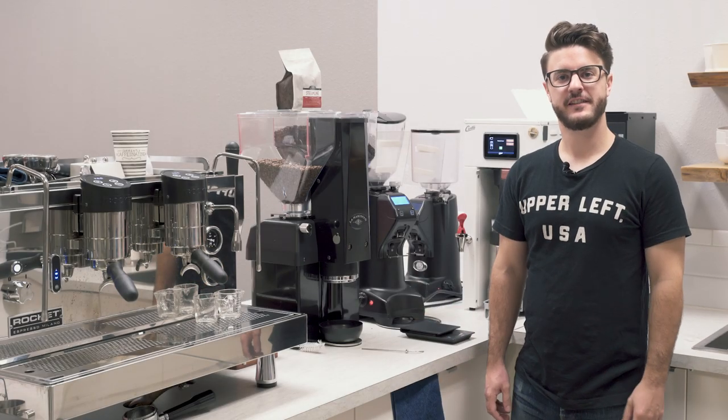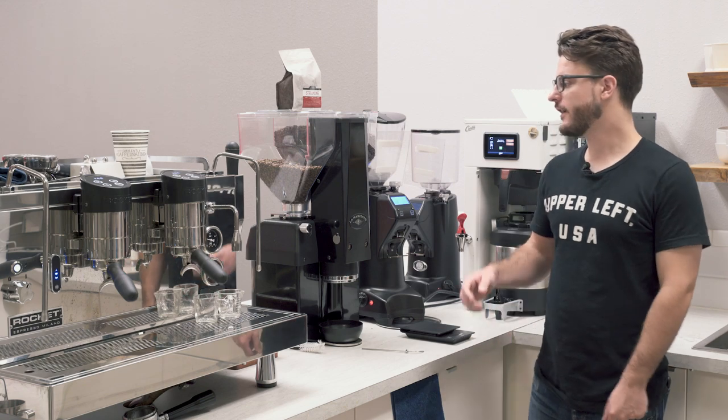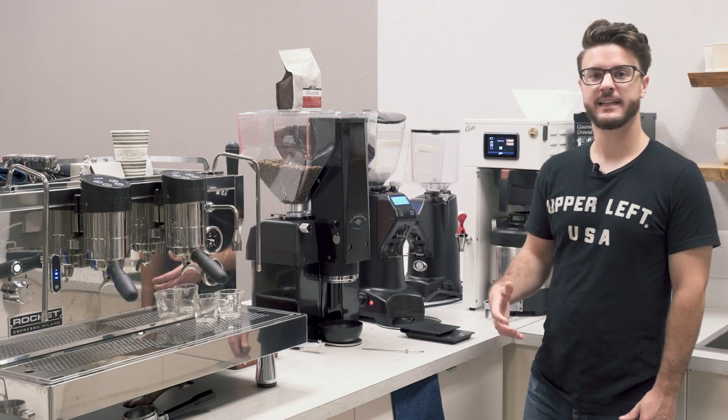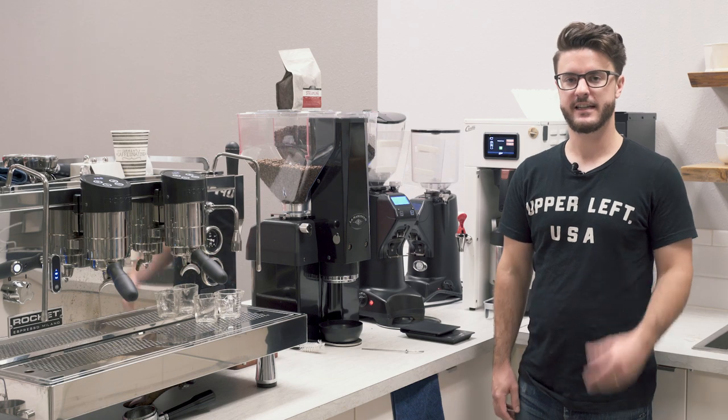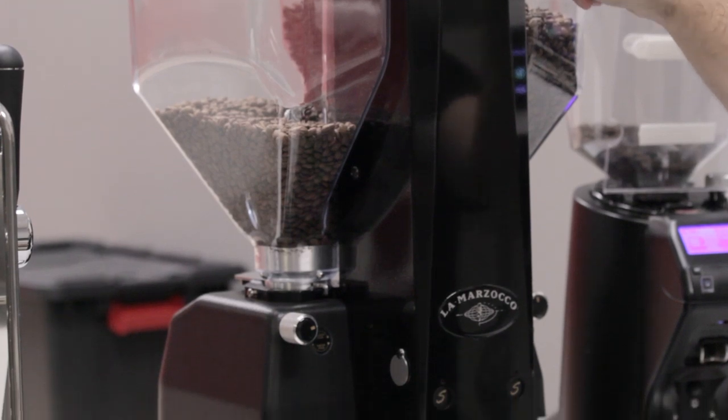Hey everybody, it's John from Seattle Coffee Gear. I'm in the commercial kitchen today doing a commercial crew review of a grinder that's been out for a long time. It's kind of a legend, classic grinder in the industry, and that would be the La Marzocco Swift Espresso Grinder.